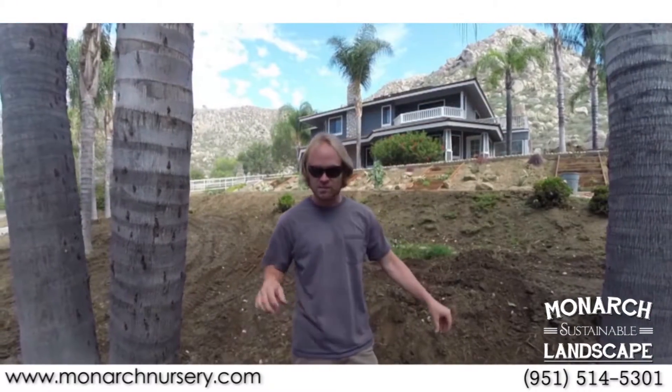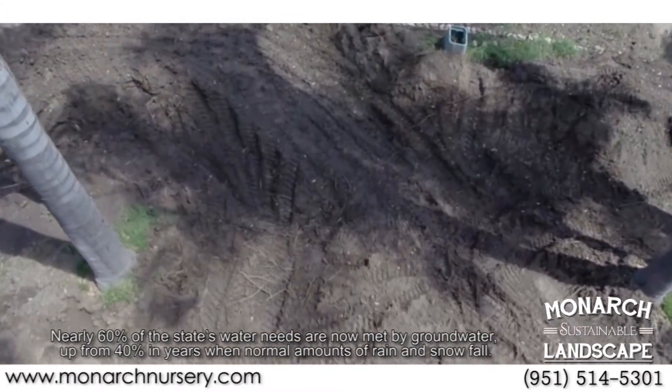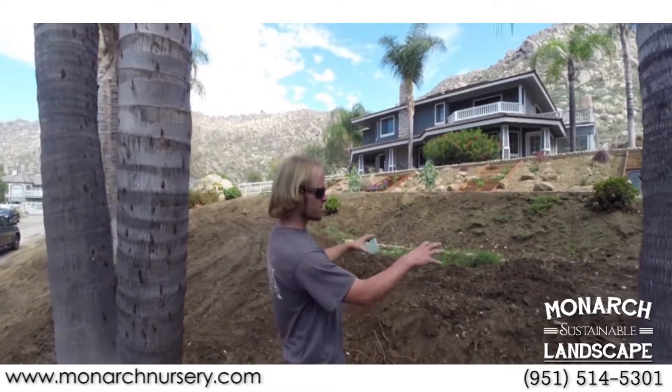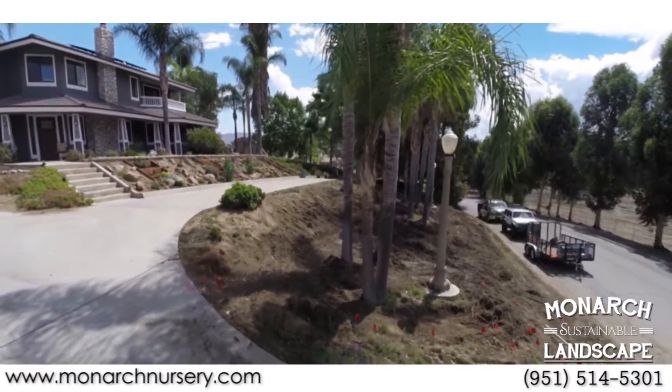We'll be planting grasses in the bioswales because grasses love lots of water but can also take drought. The grasses go in the low areas that collect lots of water and soak it up, while the roots of the woody plants that like good drainage go into the mounds and hillsides, holding everything together.